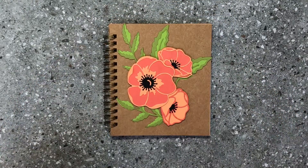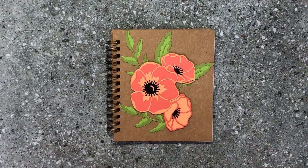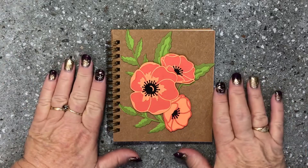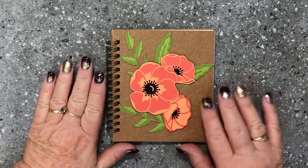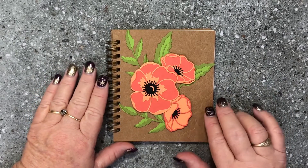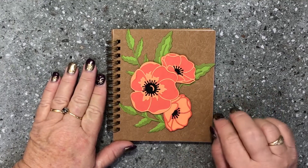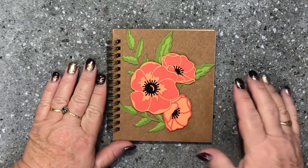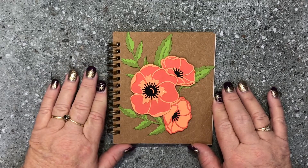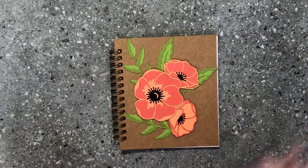All of the items I've used in this video will be available in my online store as of the 3rd of January. You can find the links to my online store in the show more box below. If you're interested in purchasing any of these products and you live in Australia and don't have a Stamping Up demonstrator, I would love to earn your business and include you in my private VIP customer reward system. Check out the links below, and thank you for taking time out of your day to watch this quick video showing you how to decorate these gorgeous Pressed Petals Journals — have a lovely day, bye for now!